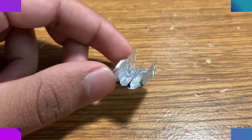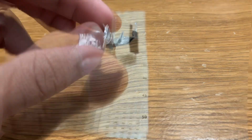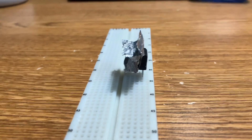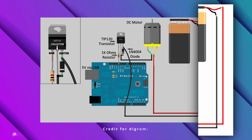To counter this, you can use a small heatsink, somewhat like this one that I made from aluminum foil. However, if you use the TIP120 with anything lower than 12 volts, it doesn't heat up and you can use it without needing to worry about anything.